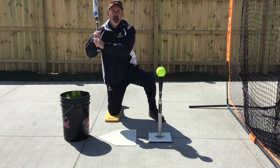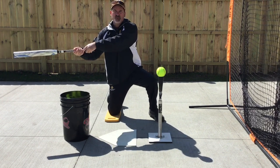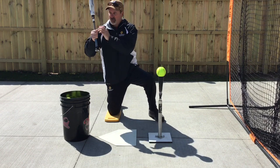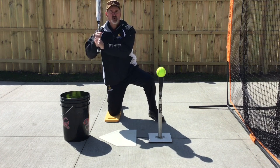This is going to create the shortest path to the ball and help you to control the barrel from sweeping, coming deeply behind you, and releasing too early, or dragging down. So we keep the shaft of the bat tight to the shoulder.